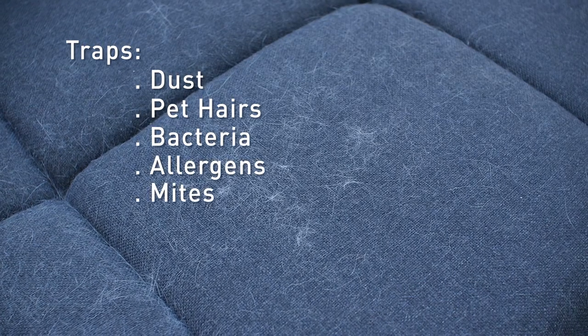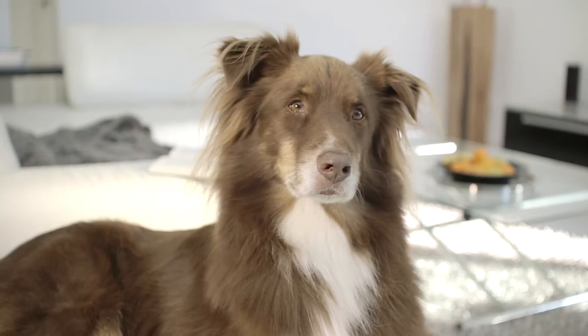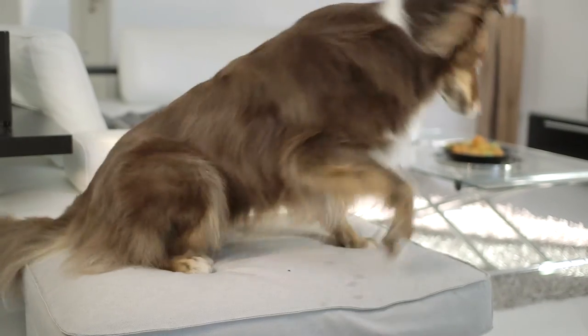Sound complicated? Don't worry. Our water filtration system is simple to use. Now, what about muddy paw prints?